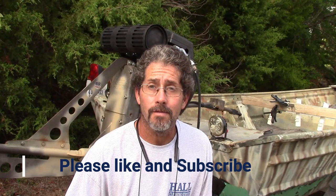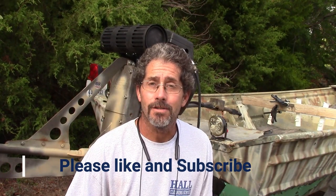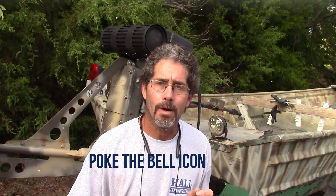Hey y'all, it's Robert with Armadillo Outdoor Adventures. I want to thank you for stopping by. Today I've got an awesome show for you. I'm going to be extending the blank on one of my rods, and then I'm going to put a new butt on it. Y'all are going to like this — it's awesome. Come check it out.